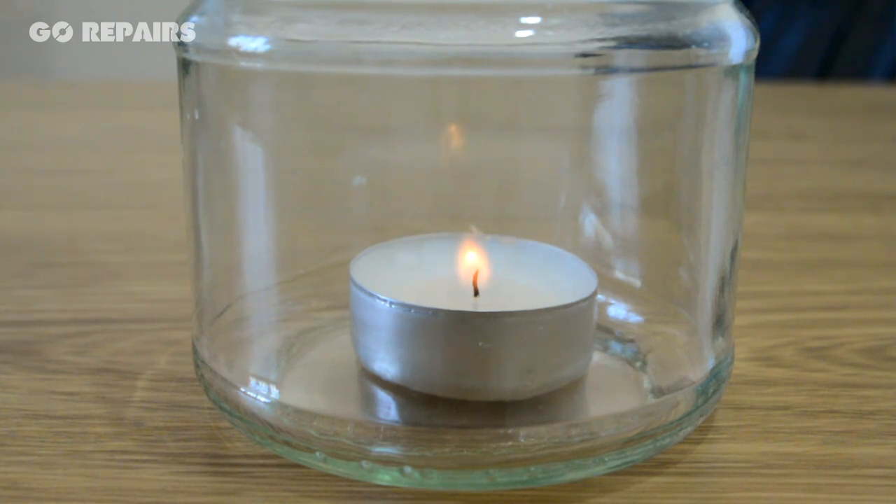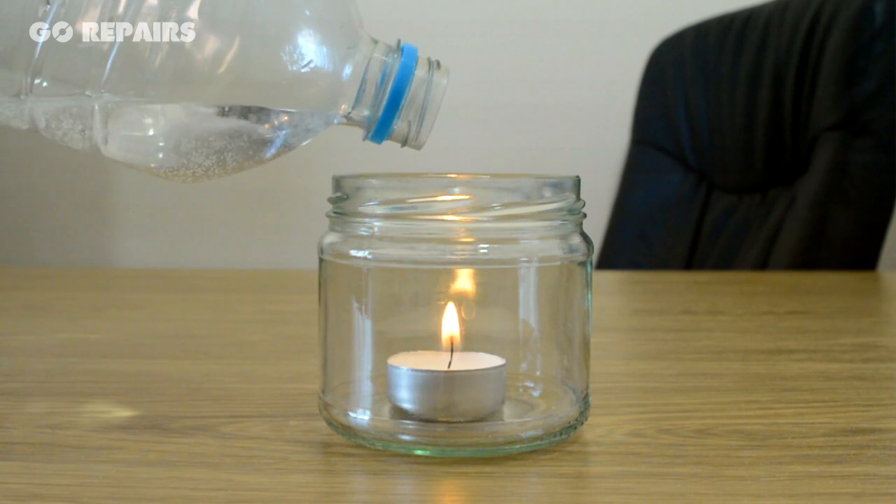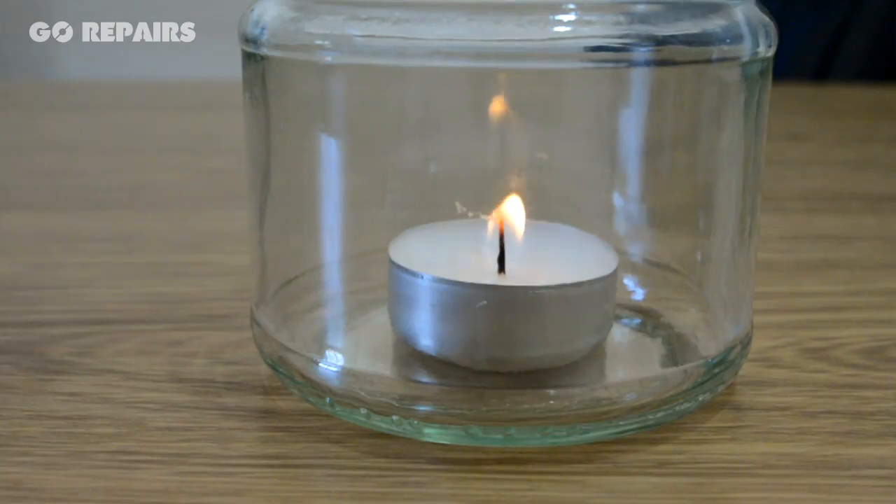Just remember that when you mix the vinegar and bicarbonate of soda in the bottle, do not let the pressure build up too much, as you don't want the bottle exploding on you. And try not to tip the bottle too far, as the liquid inside may accidentally fall out and extinguish the flame.